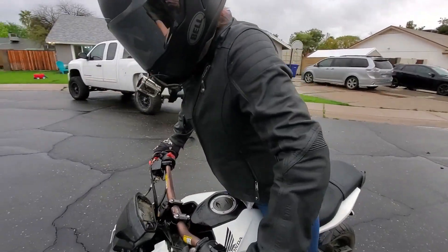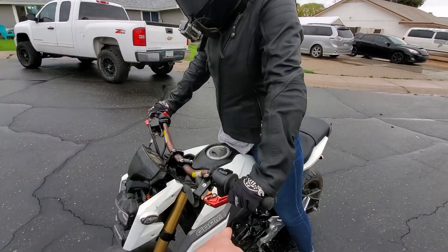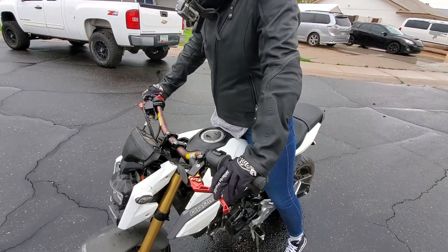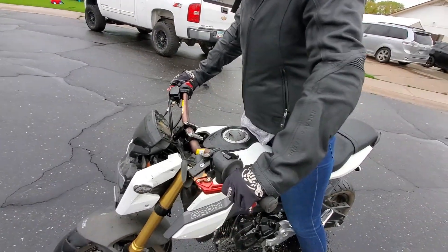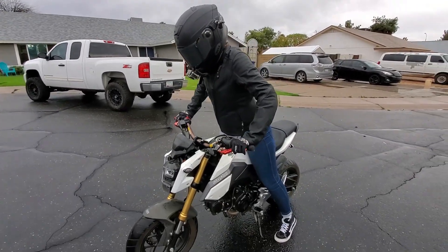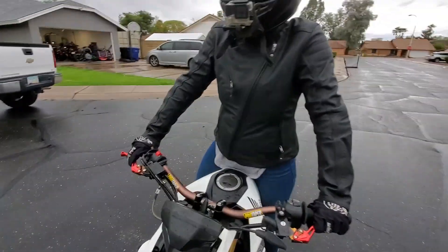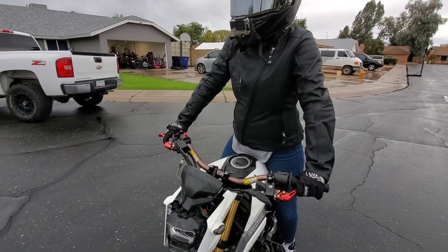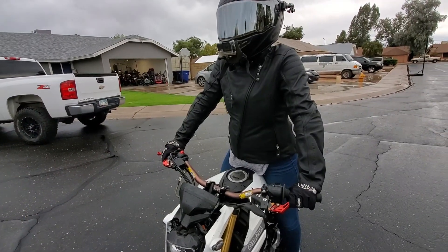You're gonna be giving it a lot of gas, and then when you dump the clutch, dump it good. But be ready — if for some reason the bike takes off and that tire doesn't break loose, just pull the clutch back in, that'll save you. A lot of gas, dump the clutch, and as soon as that tire breaks loose, you're basically just standing there and can adjust the clutch. Super easy, there's nothing hard about that.